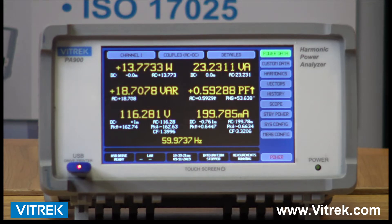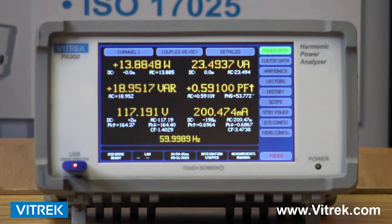Let's take a more detailed peek at the PA900 Series unit, focusing on the user interface and a variety of screens, all easily accessible and super easy to configure. This is the PA900 and we're going to go over some detailed screens so you can see the flexibility and ease of setup of the unit.